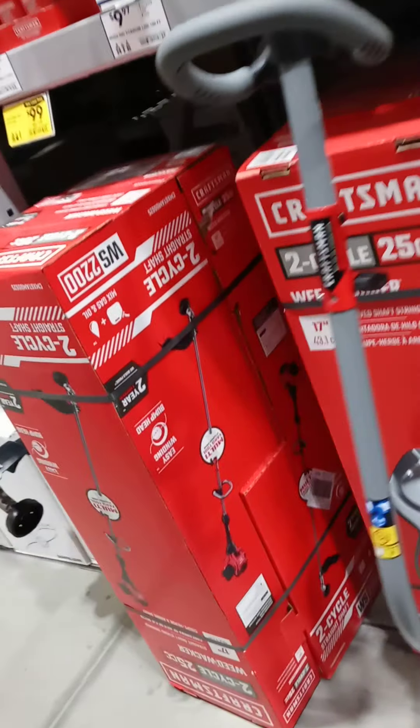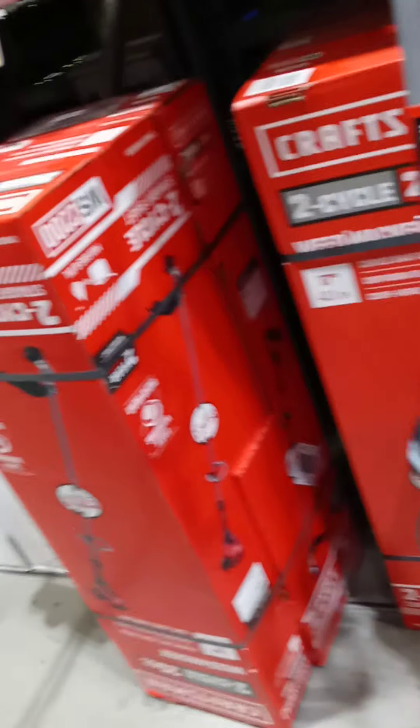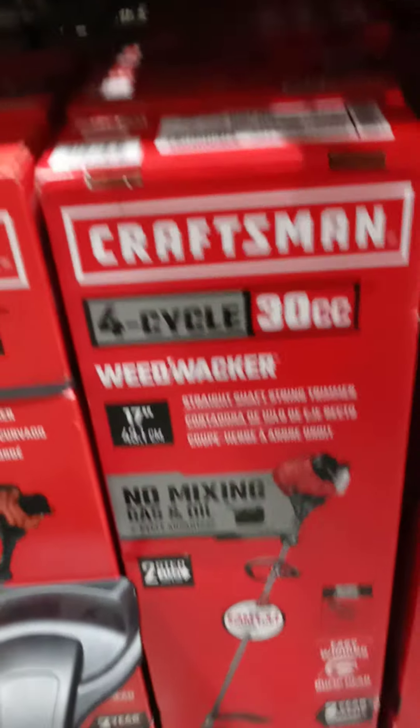This is for the gas. It says it's powerful and lightweight, 2-cycle engine, 2-year limited warranty. 25cc 2-cycle engine. Which one — this one? Yeah, see, it tells you the engine: 2-cycle. That looks pretty good.